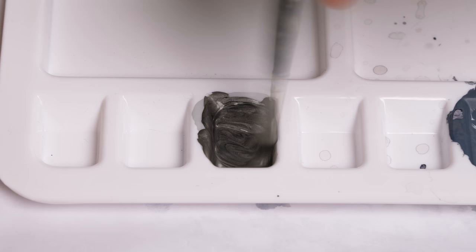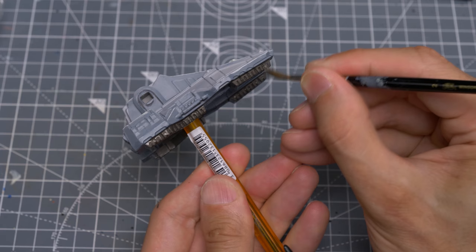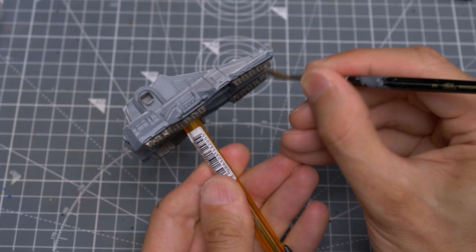I'm now going to mix roughly equal measures of Leadbelcher and black for the metallic sections of the tank. I'm applying this to the ridged underside of the vehicle along with various other sections of detailing. There's some room for interpretation here as to which parts you may want to apply this to.